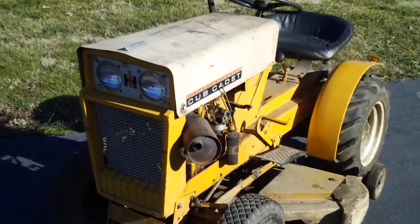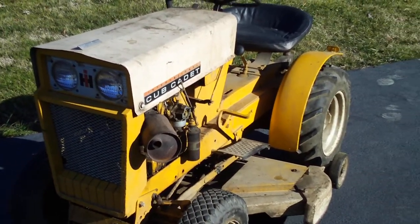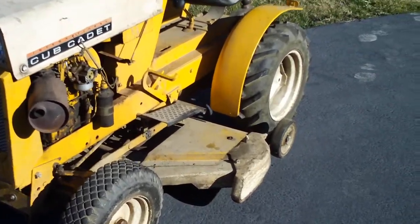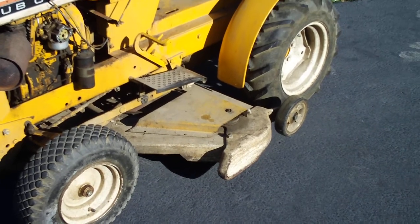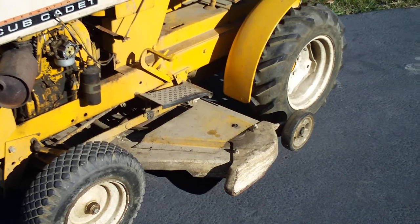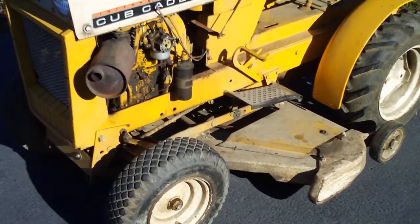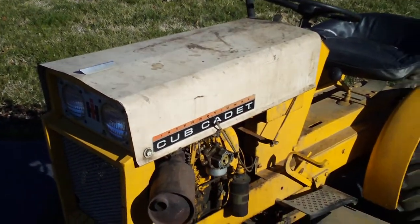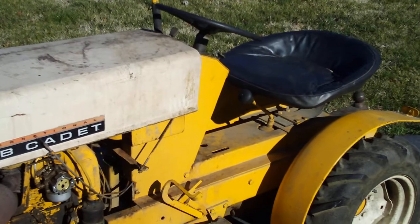It's a 1963 Cub Cadet Model 100 and has a 38-inch mower deck on it that has absolutely no rust holes through it — no rust, solid. It just has dust, grease, and some scratches on it from use. The hood and everything is straight, it's just dirty. It's missing the '100' badge on the back of it.